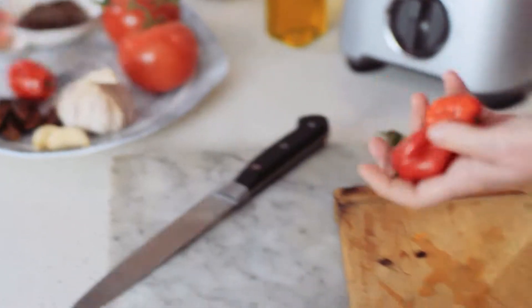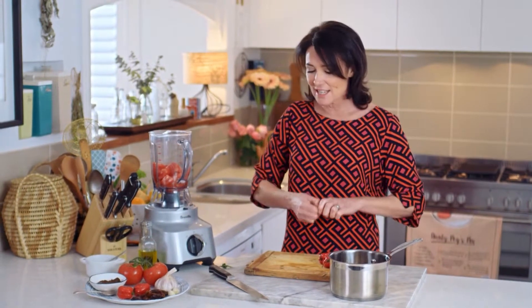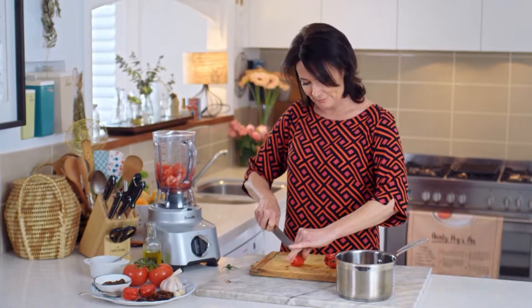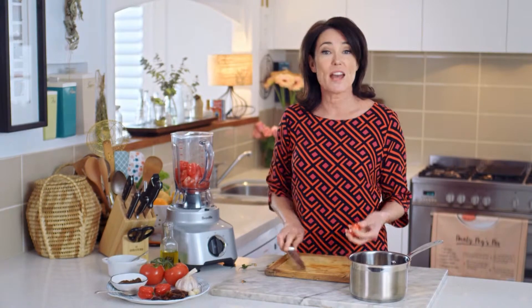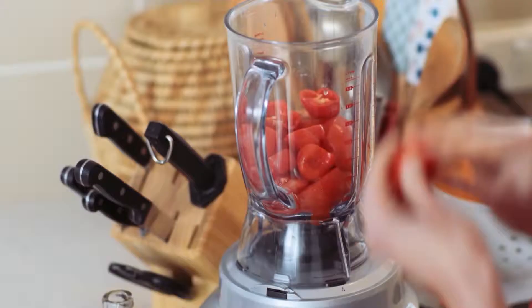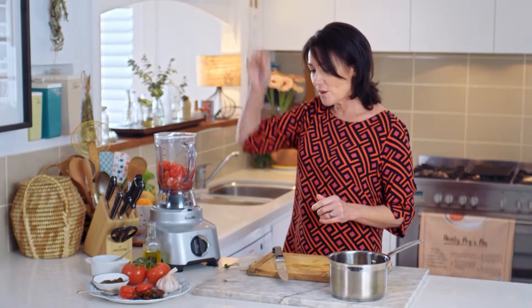Then I'm adding some chilli — these guys really are hot, and if you don't like it too hot you can remove the seeds, but I like it hot. The thing about a hot sauce is basically if you're a chilli lover it goes with absolutely everything. Now I'm using garlic, two cloves of garlic — they can just go in as is.